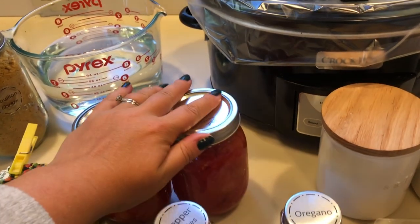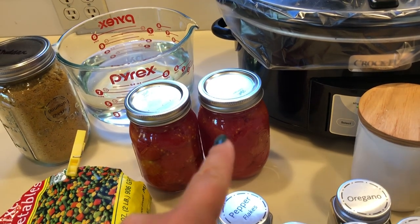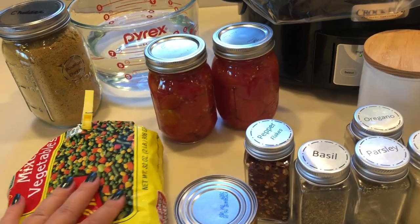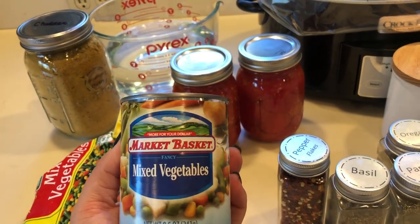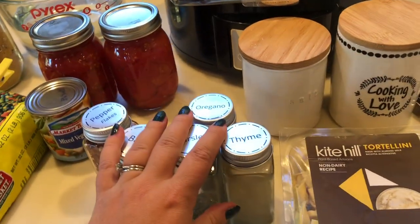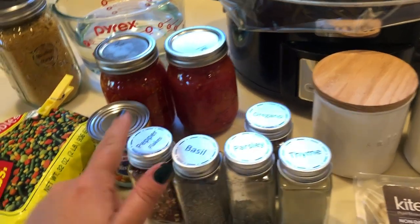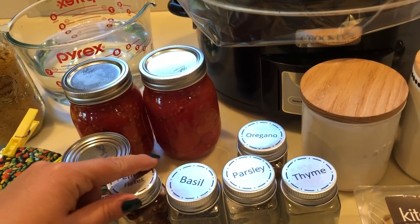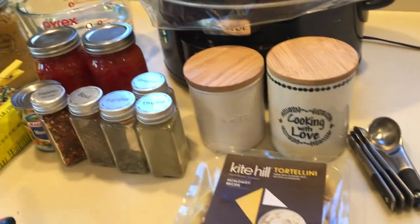Then a 28 ounce can of diced fire roasted tomatoes — these are from my garden, so we're using them to save money. If you have them, use them, right? I have some mixed frozen vegetables — I'd probably use about a cup of those — and also a can of mixed vegetables, a tiny can that's about to expire, so we'll drain it and toss it in. Lots of dried spices to make it dump and go: basil, parsley, thyme, oregano, salt, and pepper.